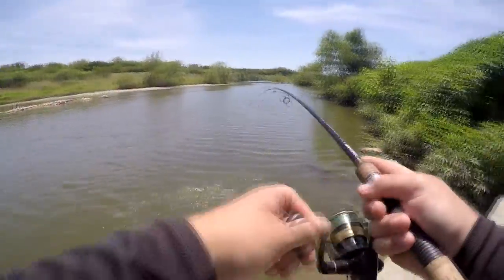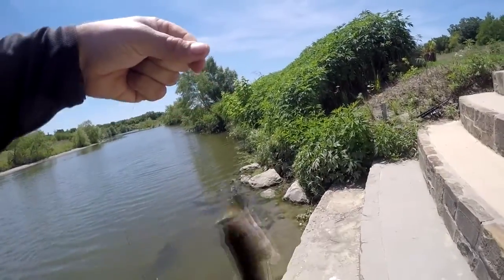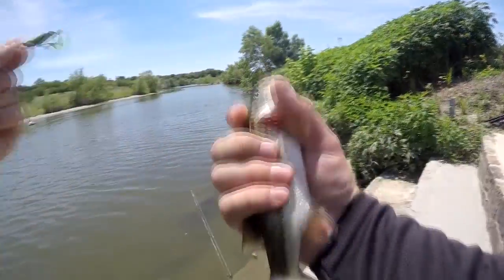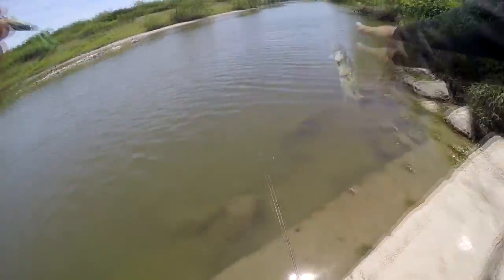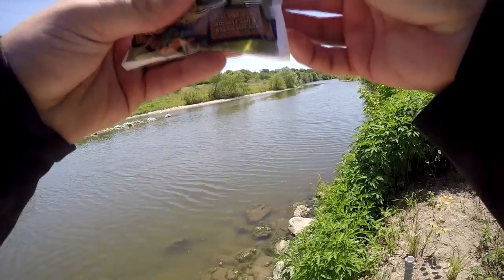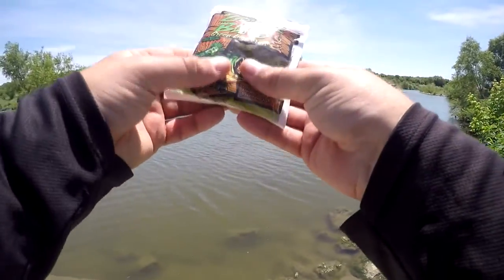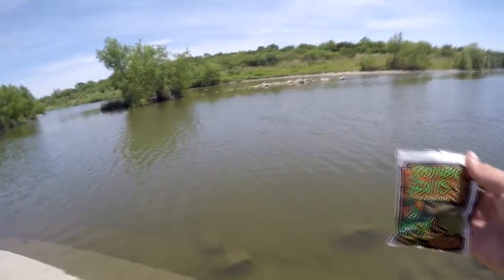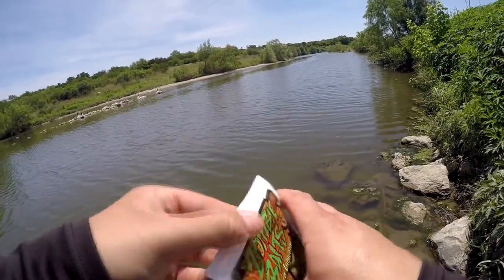There's another one — another little fish. Not as big as the one I lost. That's not even the same species — that's a spotted bass. Different species. I've let the lugworms soak for a while and they look pretty good. I'm going to dump out the excess water — trying to chum the water a little bit.